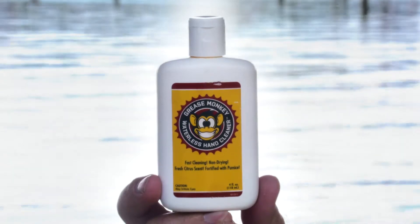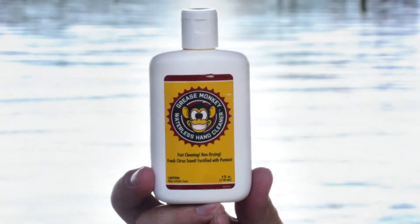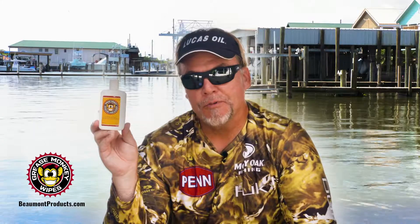Grease Monkey Wipes has a waterless hand cleaner. That's what I'm holding right here. This stuff's really cool. You just put it on your hands like a hand gel, put a few drops on it, rub your hands together,